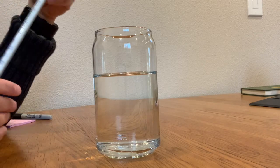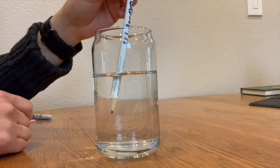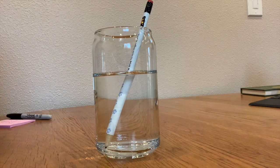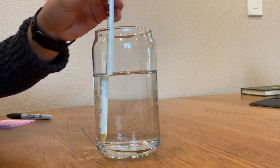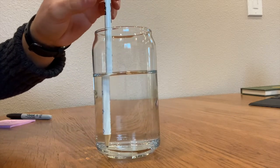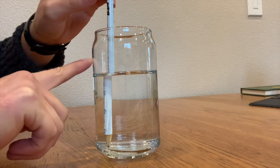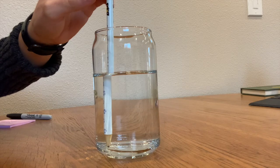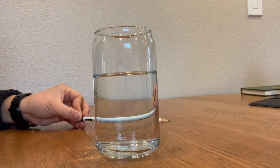Finally, the third experiment is to see if we can get this pencil to bend. All I'm going to do is stick it in the water and it kind of looks bent. I'll move it around — it's definitely magnified when I stick it in. The top and bottom of the pencil don't line up. If you're following along and trying these at home, keep in mind it does take a lot of fiddling.